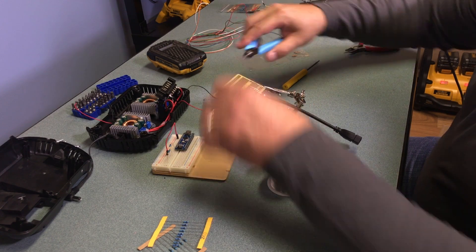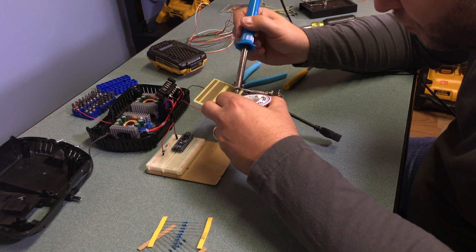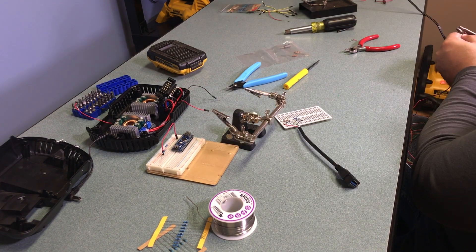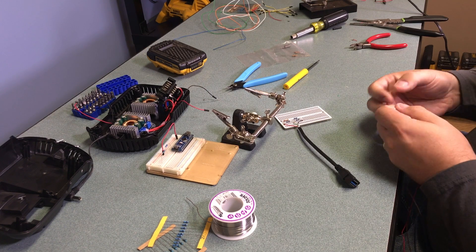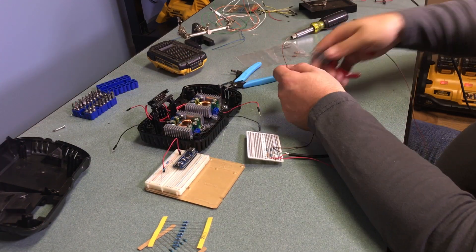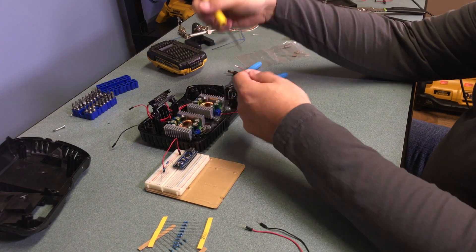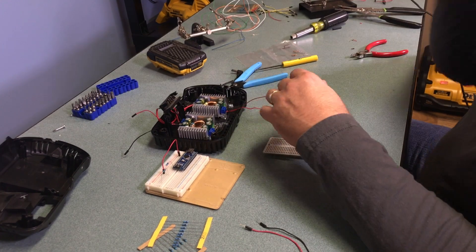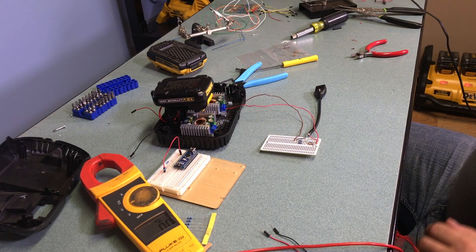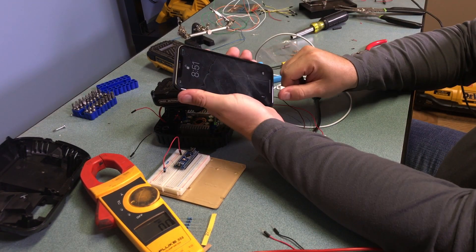I clean up the back side with flush-cutting side cutters — nice, neat, and compact. I also add a couple of leads to connect to the output of the buck converter: a +5 volt red wire and a brown ground wire. Testing it by hooking up to the converter, with the battery attached I'm getting 5.1, 2, and 2.5 volts. I plug my phone in, and sure enough, it charges.